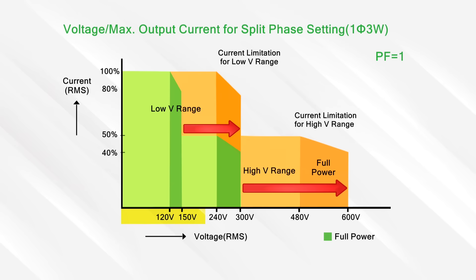By using the three phase model of the Air V Plus series, you can realize a real-world power system in a single unit, further saving cost and footprint.